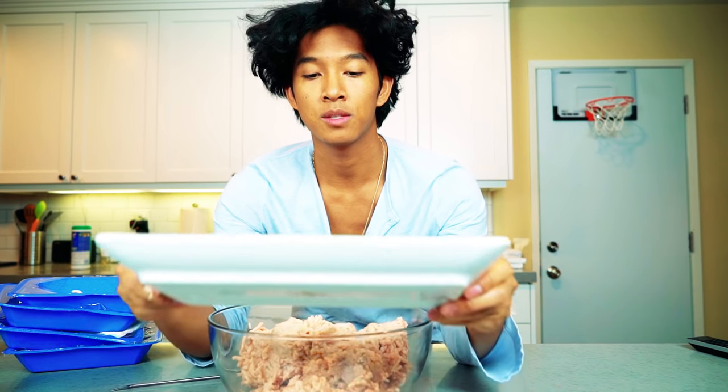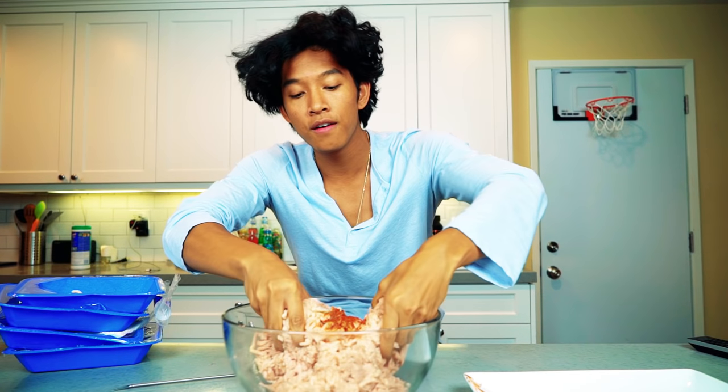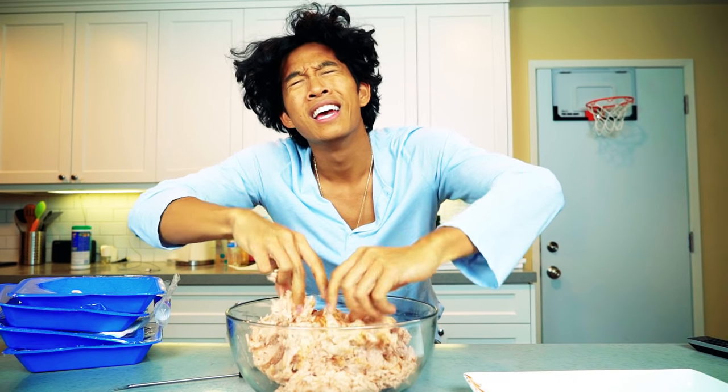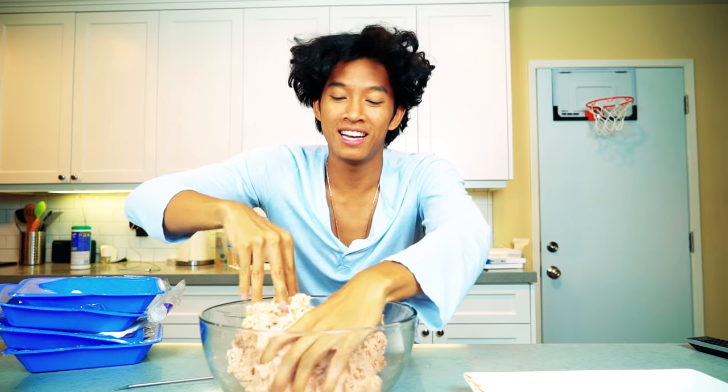I'm gonna go ahead and throw all the spices in. I love smoked paprika so much. Oh my gosh, this is freezing — I just got some paprika in my mouth. This is so cold! It's frozen ground chicken. My hands are so cold. There has to be a better way to do this.